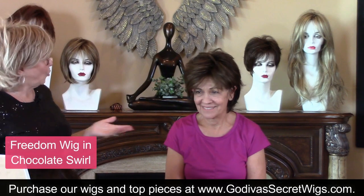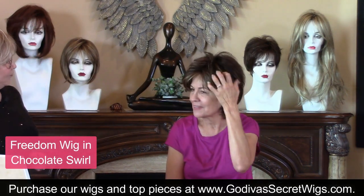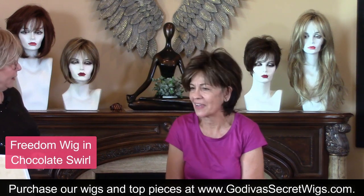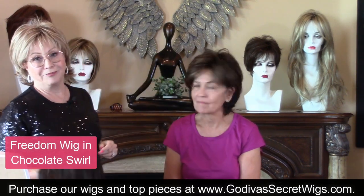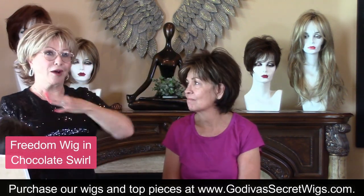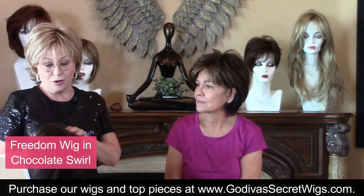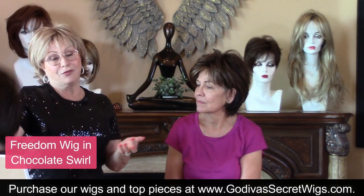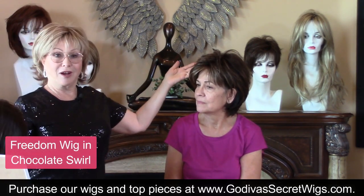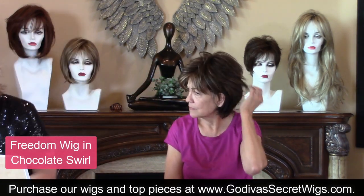I want to cut the highlighting — more the plain. So Cappuccino in Freedom. That's how it works. It's so easy with Godiva's Secret Wigs because most every wig comes in each other's colors. So if you love this color in this style, most likely you can have it. It works out really easy.